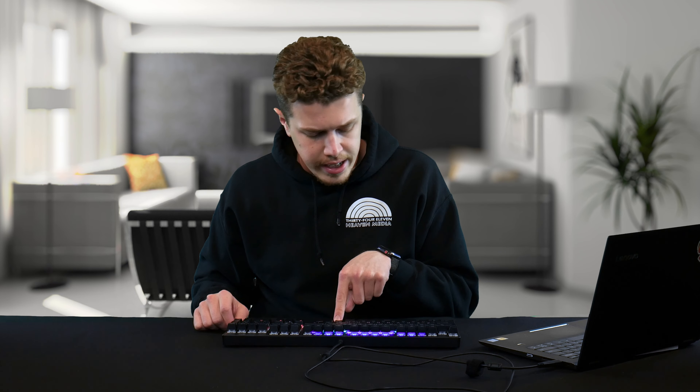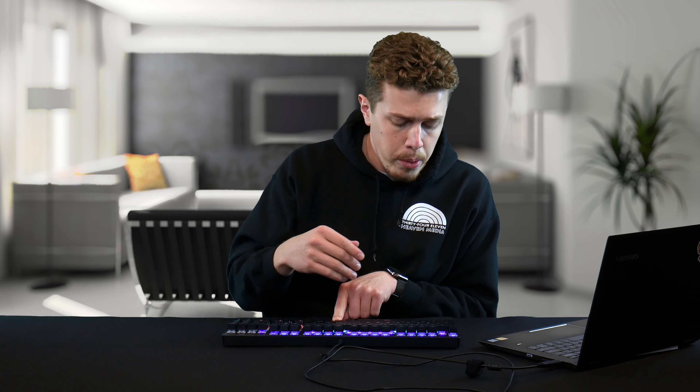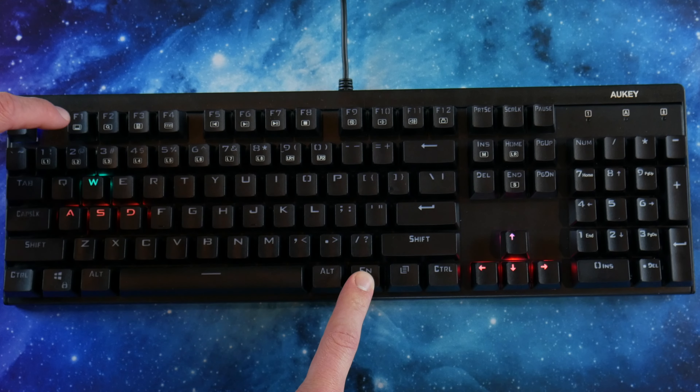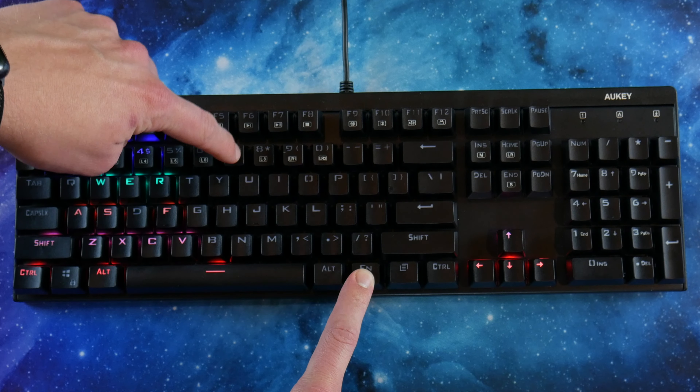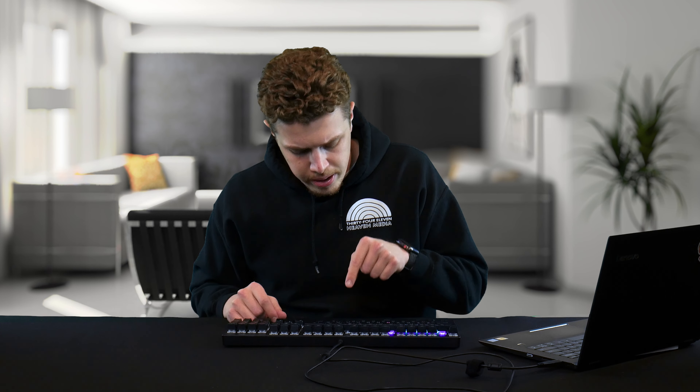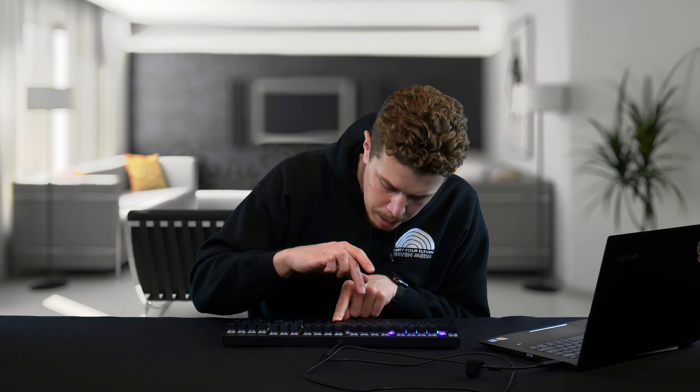Utilizing the FN key, you can cycle through different patterns for different gaming modes, like your standard WASD, as well as a number of other options that highlight keys important to gaming. In addition, using the 9 and 0 key plus the FN key, you can program your own custom modes.